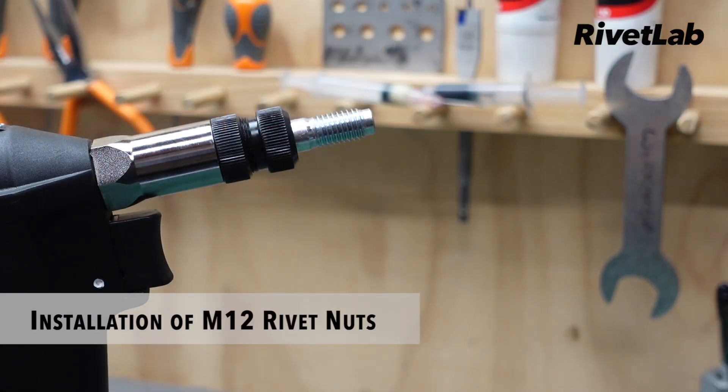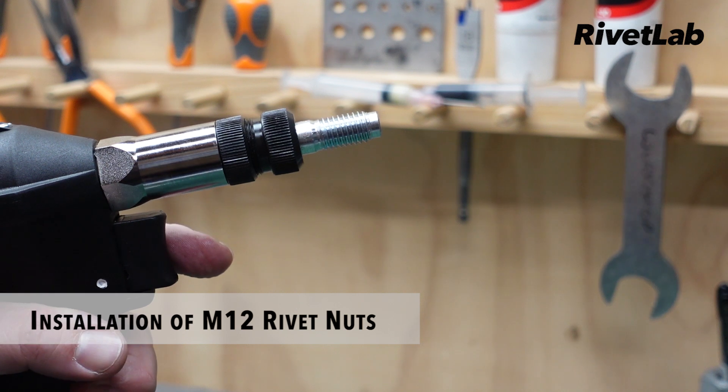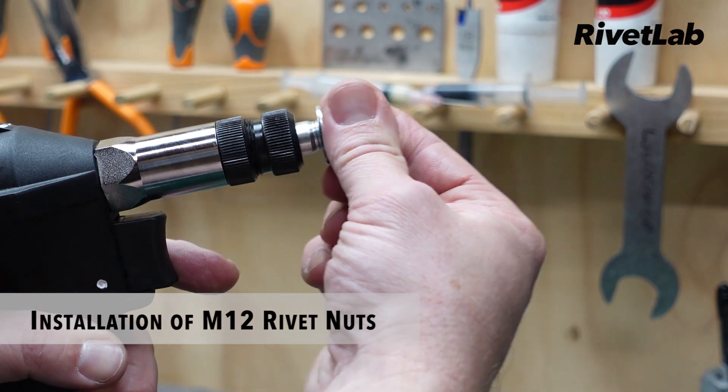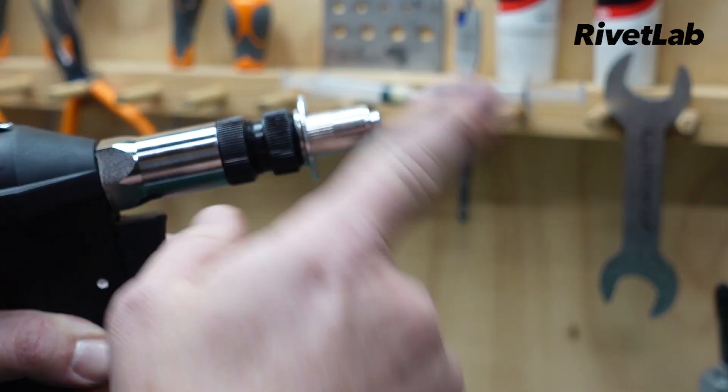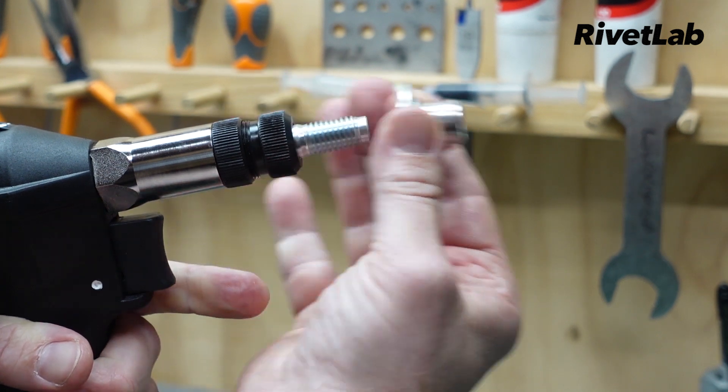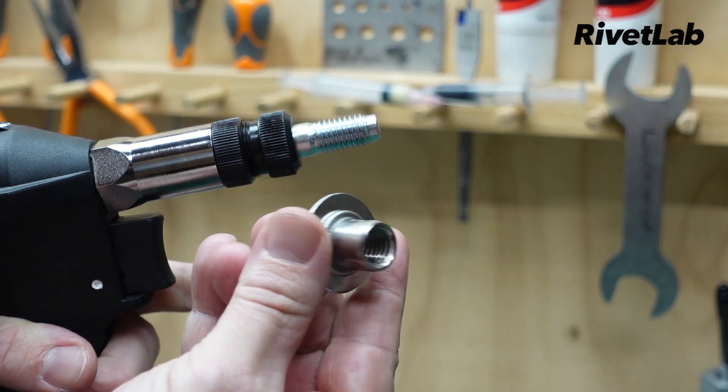As mentioned earlier, this tool has 23 kilonewtons of pulling force. We can set an M12 stainless steel rivet nut with this tool — it goes into the material, pull the trigger, and job done.